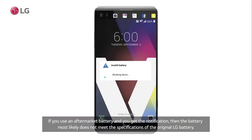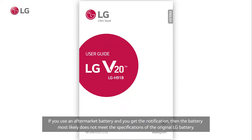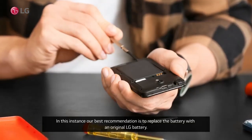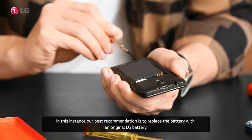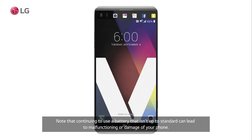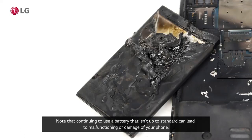If you use an aftermarket battery and you get the notification, then the battery most likely does not meet the specifications of the original LG battery. In this instance, our best recommendation is to replace the battery with an original LG battery. Note that continuing to use a battery that isn't up to standard can lead to malfunctioning or damage of your phone.